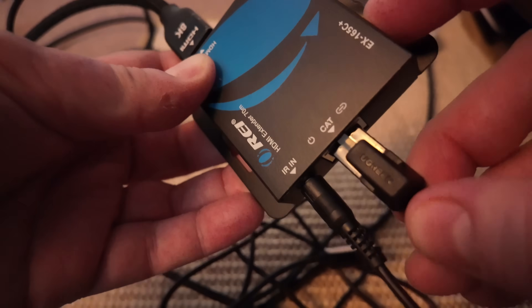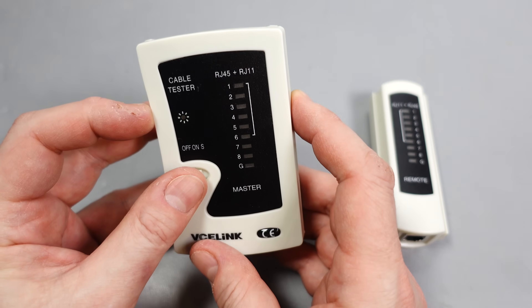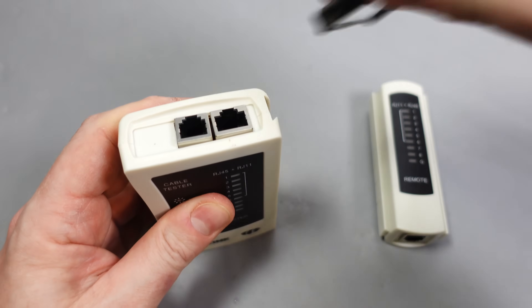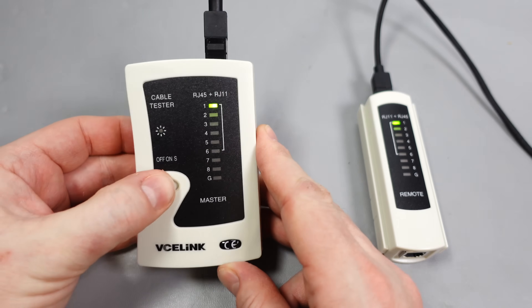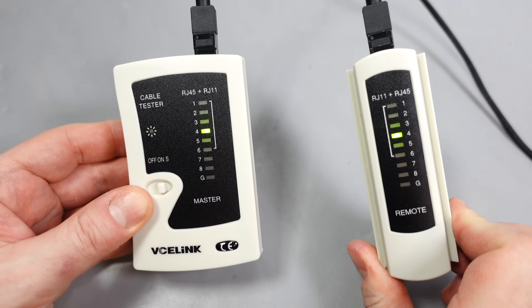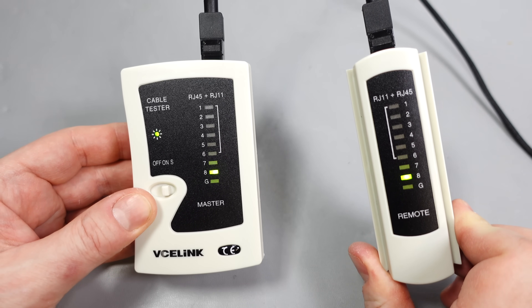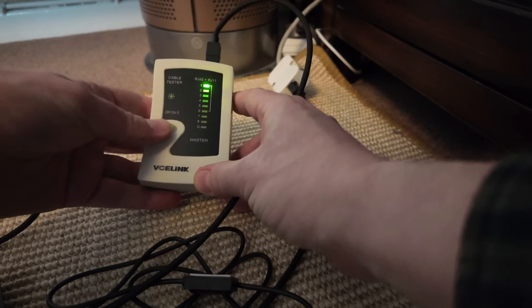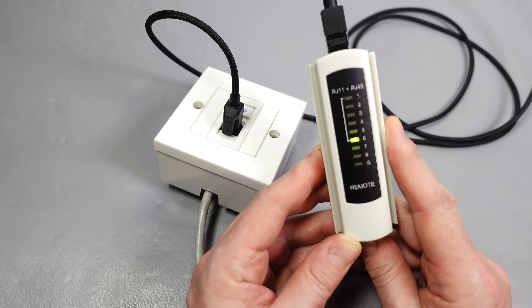I thought there must be a break somewhere in the cable, so to determine which of the eight internal wires wasn't connected, I bought a cheap cable tester. There's a master unit that takes a battery and illuminates a series of lights on both itself and the remote device to show which connections are good — with a working cable all lights illuminate in sequence. After testing my wires, every wire was connected, just not necessarily in the right order. So the wire isn't broken, it's just messed up.